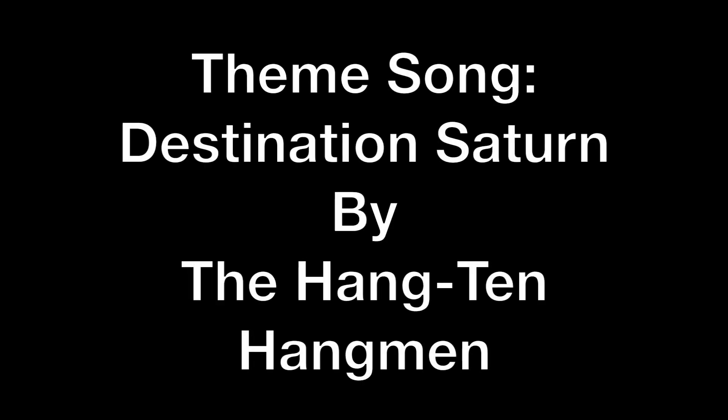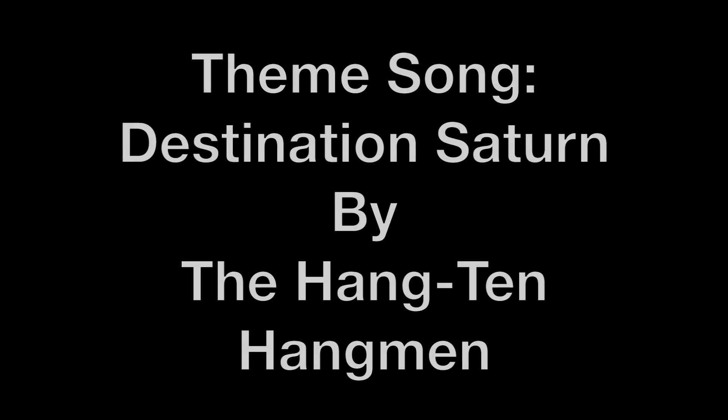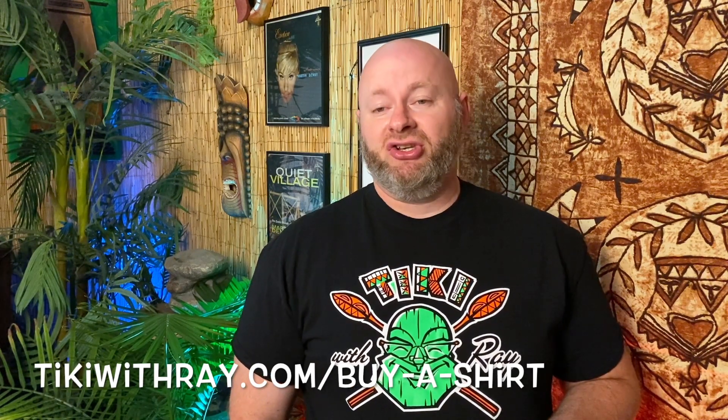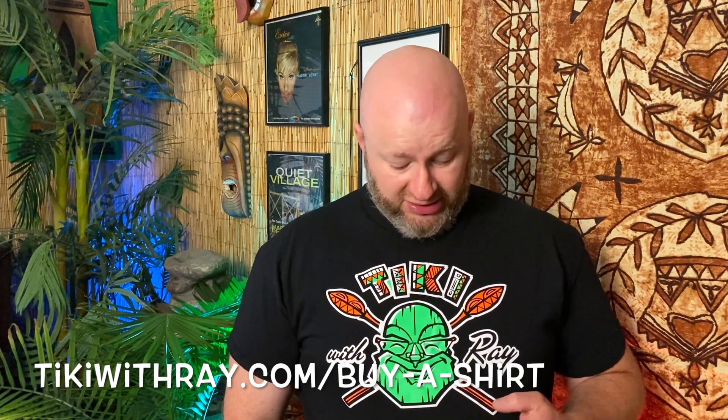So if you want to make it, make it and let me know what you think below. Want to support the Tiki with Ray show and look cool doing it at the same time? Head over to tikiwithray.com and buy yourself a Tiki with Ray shirt. They're only $20. Tony Canapa did the design and they're screen printed in America.